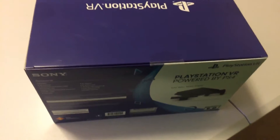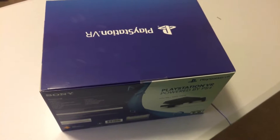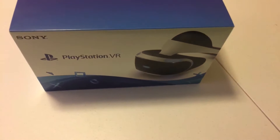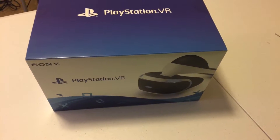Now, I did not get the bundle. I just got the core because I already have two PlayStation Move controllers and a PlayStation camera, so I did not need the bundle. I just went ahead and picked up the core. So this unboxing will be for the core edition. Without further ado, let's check out what we have inside this bad boy.